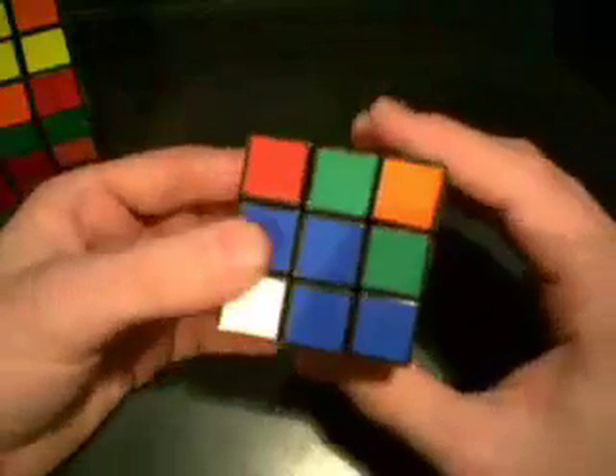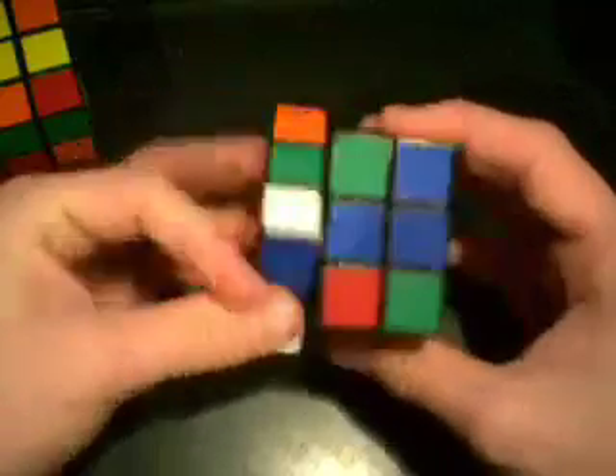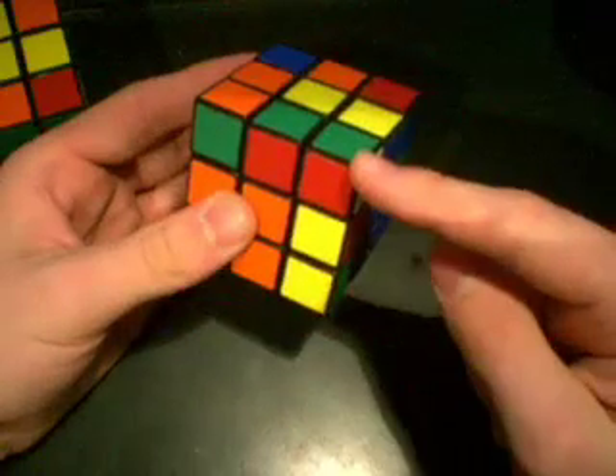It's really easy. It's going to be L, F prime, L prime, F. Really simple. And there you go — there's your pair.